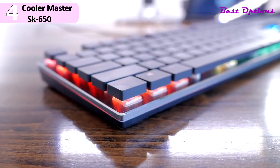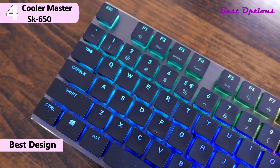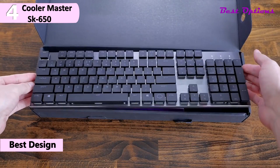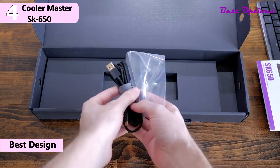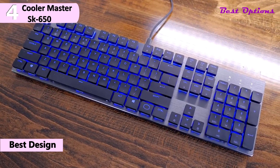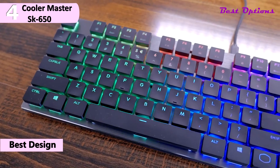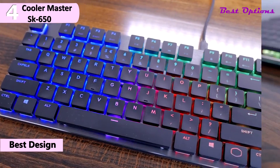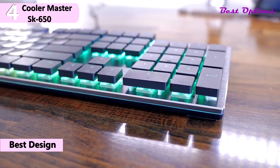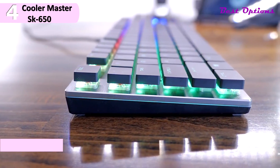In fourth place, we have the Cooler Master SK650, our pick for the best design low-profile mechanical keyboard, available for $90. This keyboard is not only light enough to fit in a narrow laptop bag, but it is also super thin thanks to their Cherry MX low-profile red switches and flat, chiclet-style keys. The keyboard comes with a braided 1.8-meter USB Type-C to Type-A cable that is removable.